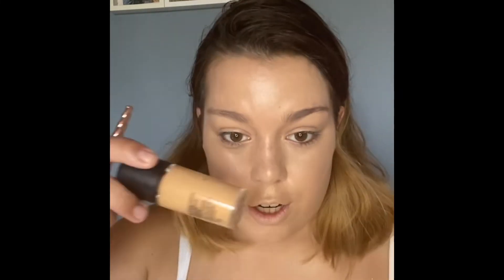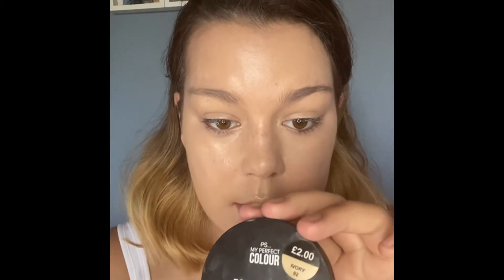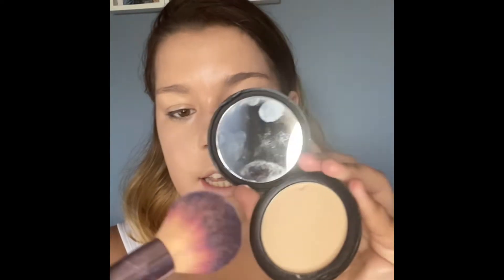I'm now going to use my fluffy brush with a pressed foundation. This is a liquid foundation and this is a pressed foundation — it's powder, from Primark, only two pounds. You just want to press into it and put it all over your face. This will make your face look nice, smooth, and not shiny. Don't put too much — just a little bit to take away the shine.